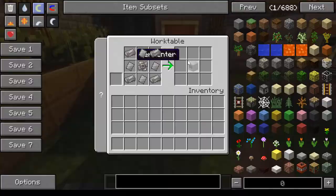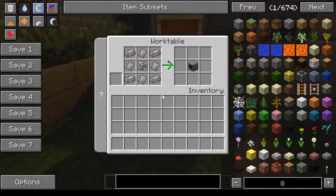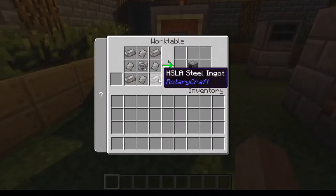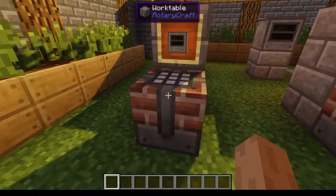So the first machine you're going to want to make is the fermenter. This thing requires four steel ingots, four base panels, and one impeller.